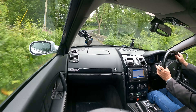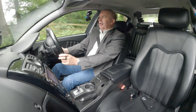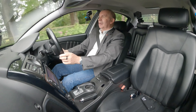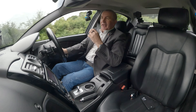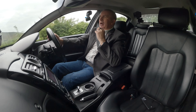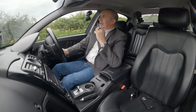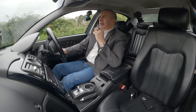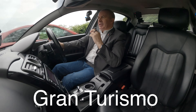Nice piano black finish to the dash with inset speakers. I should really have checked whether it has Bluetooth hands-free — I'll try and do it. It must have Bluetooth hands-free or had a kit fitted — there's a little microphone there. This suspension is just awesome.